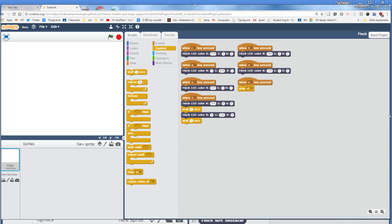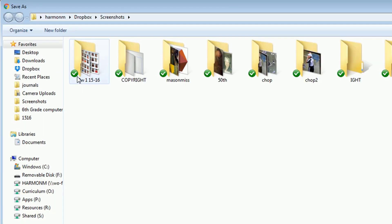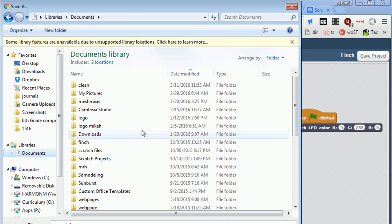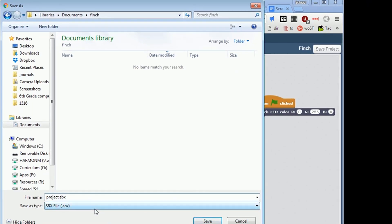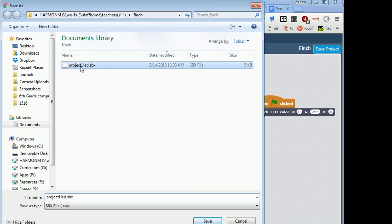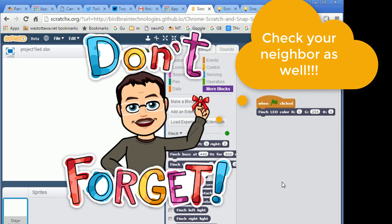This is super important — these do not save online, so we have to save physically. Click File, Save Project. When the window pops up, hit Libraries and then Documents. In your Documents area, click New Folder, type Finch, then double-click to go into that Finch folder, and save it as Project 1 LED. That way your work is saved for the next day. At the end of the day when you quit, you must hit Save Project. You can click the same name and it asks if you want to replace it — tell it yes. Make sure you don't lose your work.